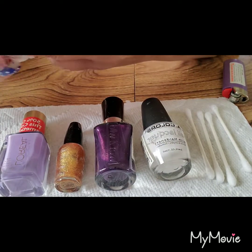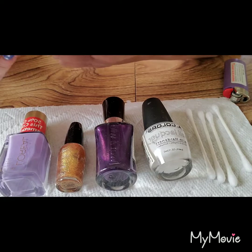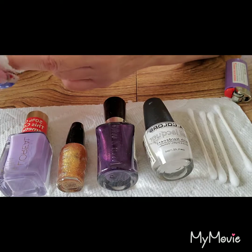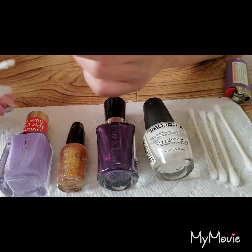On to the next finger. If you've got enough nail polish remover still in that piece, go ahead and use it. If not, grab another one and refold it inside out.